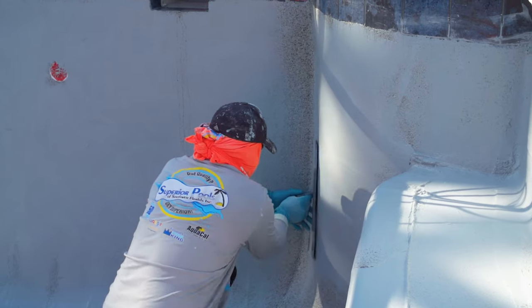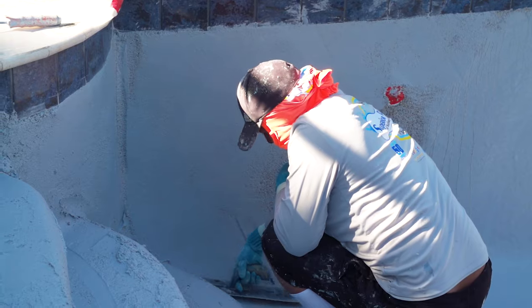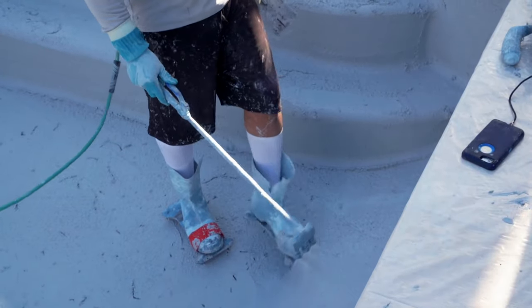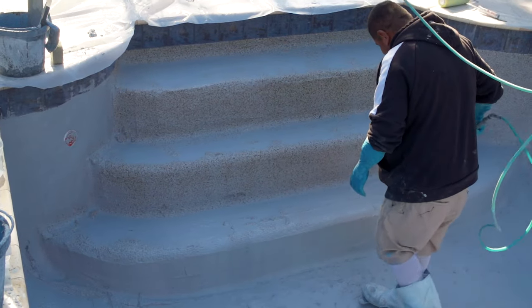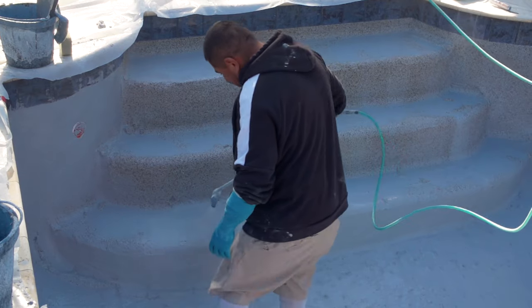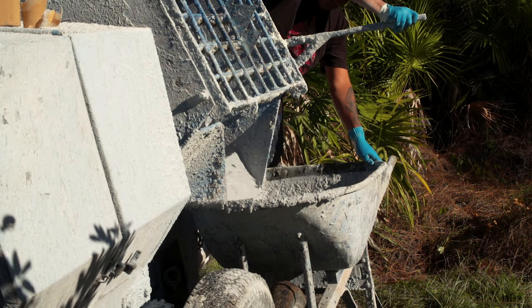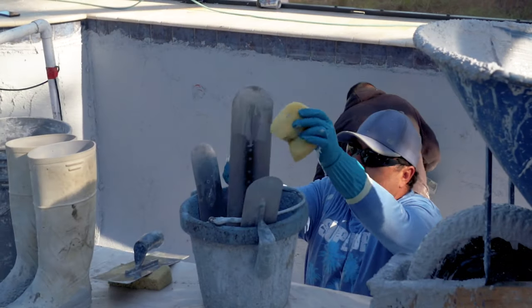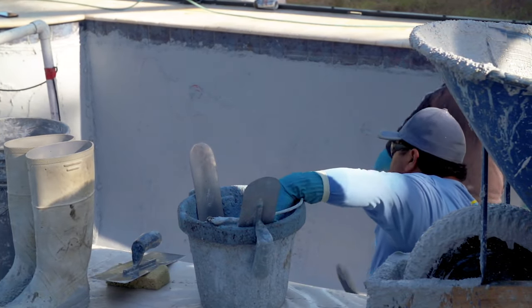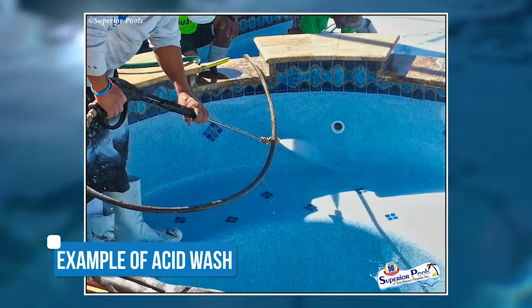Right now they're doing final touch work on the trowel. Once they apply it all and it dries, it's tough enough where they're actually going to take a wand and wand wash it, which actually exposes the pebble. So we're going to take part of that aggregate off and expose the pebble — that way you get that pebble finish look. Our main trowel guys are in the pool right now doing finish touch-up work, and our mixer guy is in the corner doing cleanup. We're pretty much waiting, letting it dry a little bit longer, then we're going to wand wash it and expose the pebble.